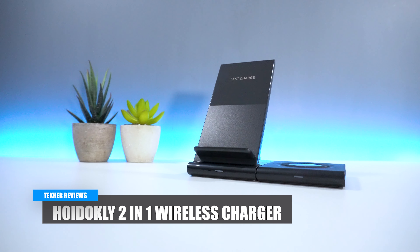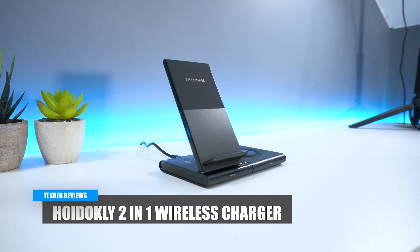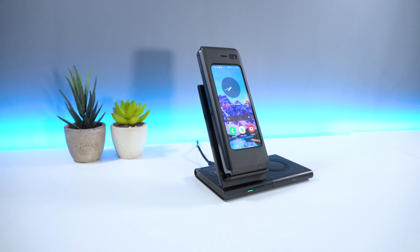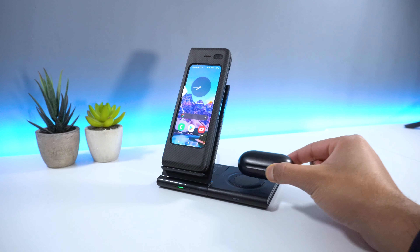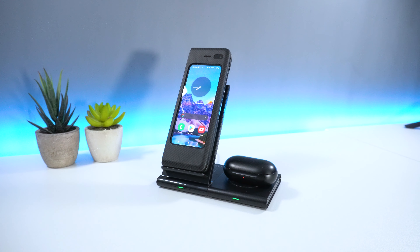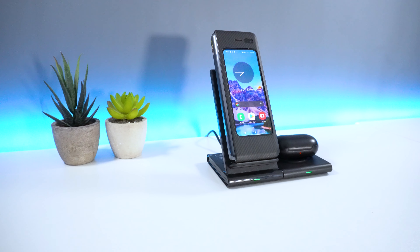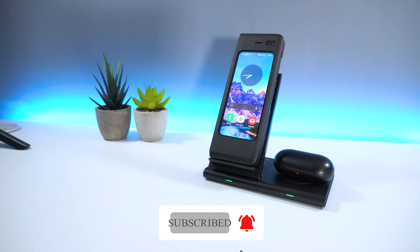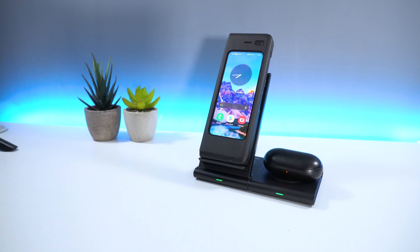Hey guys, it's Mohammed here from Tekka Reviews and in today's video I have the Hoidokli Wireless Charger, a 2-in-1 device which can be used to charge your mobile phone and your wireless charging enabled devices. As always guys, if you enjoyed today's video or found it helpful, don't forget to hit that like and subscribe button. Now without further ado, let's get straight into the video.